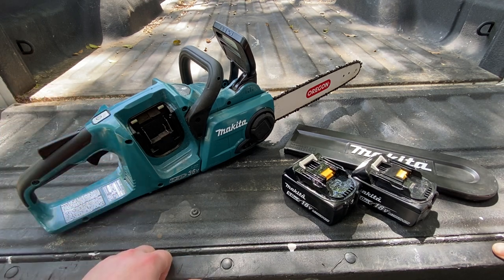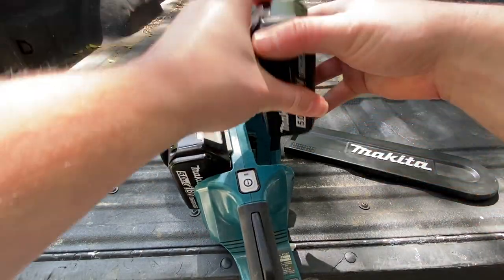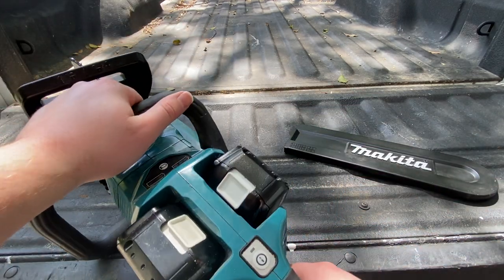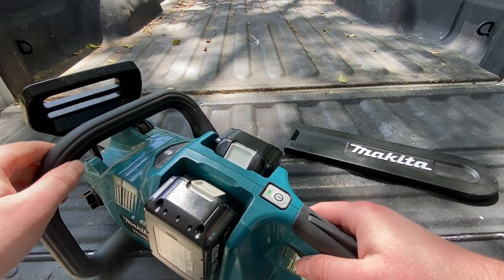Some cool stuff about it is I like how the batteries are equipped. I've got two batteries here, and they go in just like so, and it really helps keep the balance of this saw. There are lots of nice safety features as well — you hit power, and then you have to hold down this button, and then you can turn the saw on.